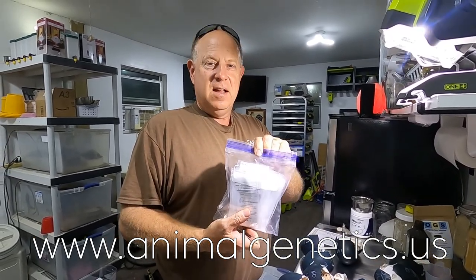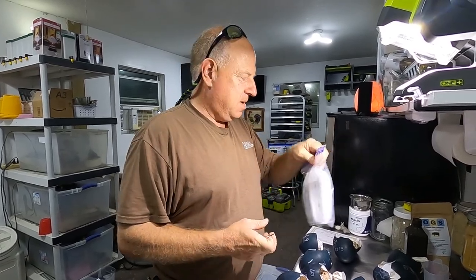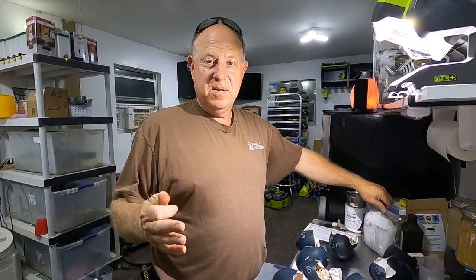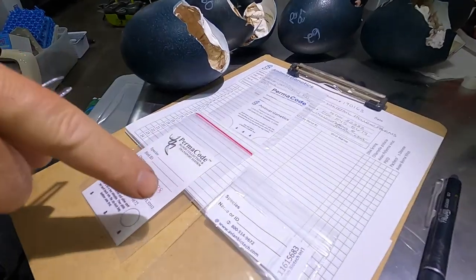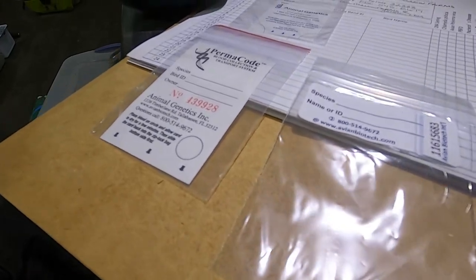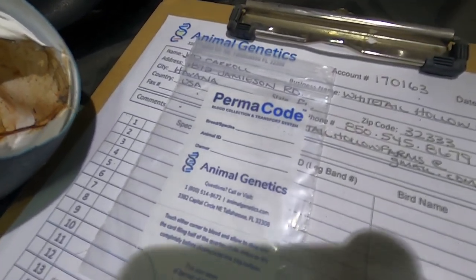The first thing you need to do is call Animal Genetics and get sample bags sent to you. You could probably make your own, but it's much easier with their sample bags. Here are the three different kinds that we have. They all kind of accomplish the same thing. Some of them have numbers on them, some of them do not.